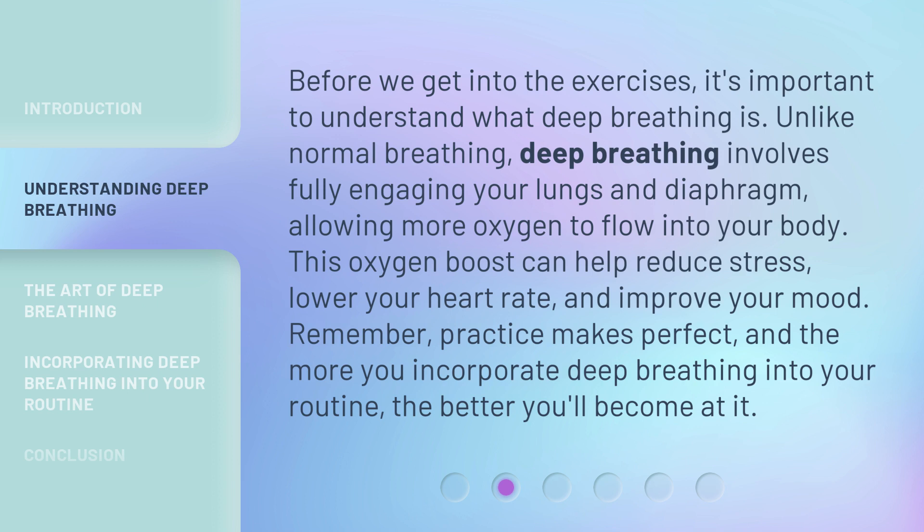Before we get into the exercises, it's important to understand what deep breathing is. Unlike normal breathing, deep breathing involves fully engaging your lungs and diaphragm, allowing more oxygen to flow into your body.